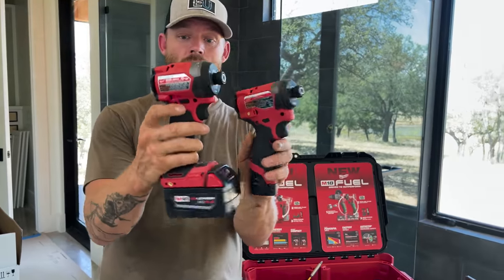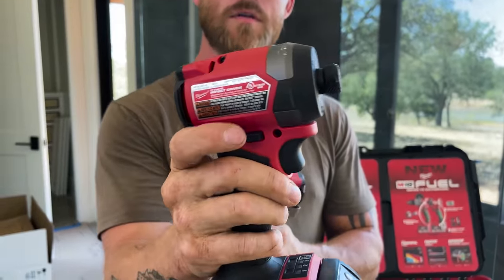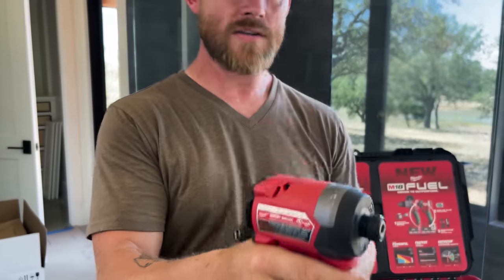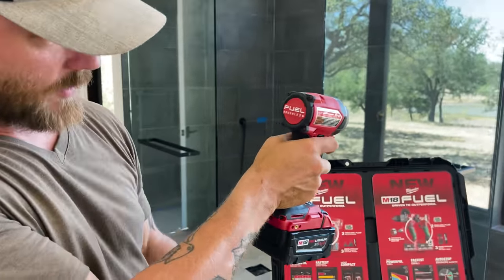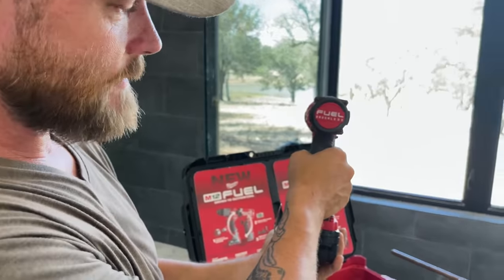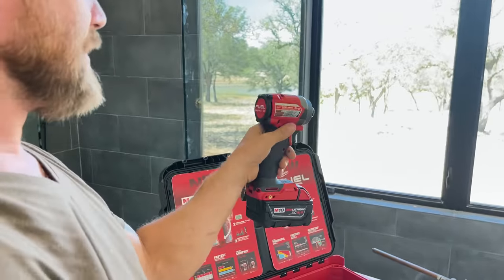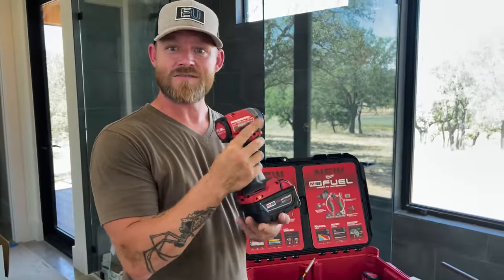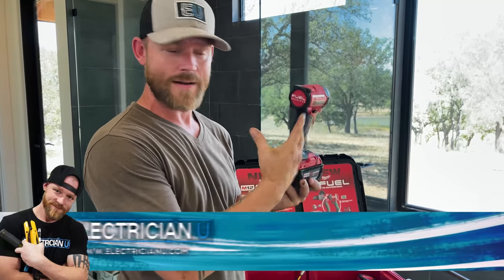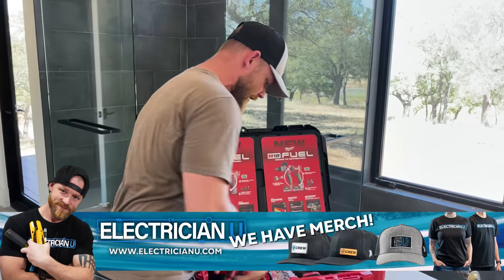Every drill is going to have a forward and a reverse. This little trigger right here will allow the drill to go forward. As you're holding it, on the right side it's forward and on the back side is reverse — unless you're left-handed, then that's going to be the opposite. For a right-hand person: trigger finger is forward, thumb side is reverse. That pretty much covers it for the impacts.